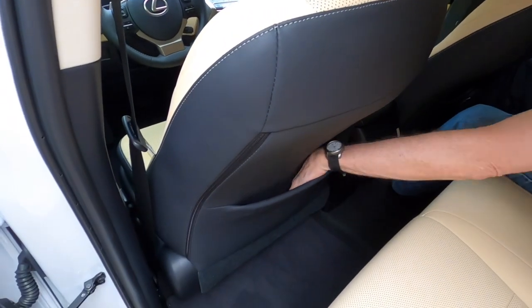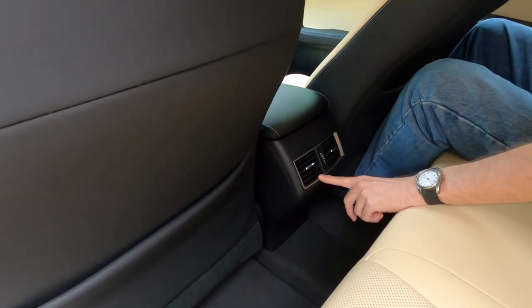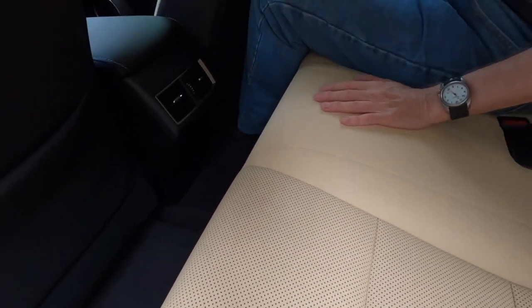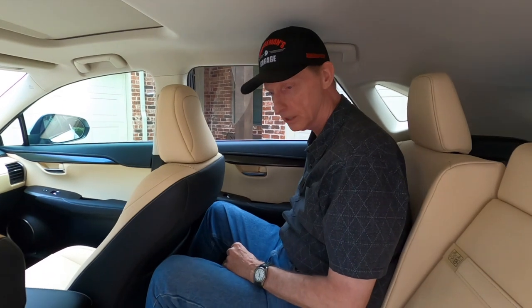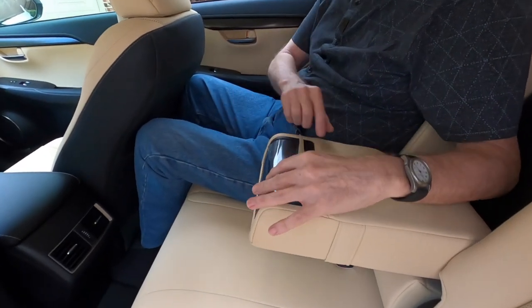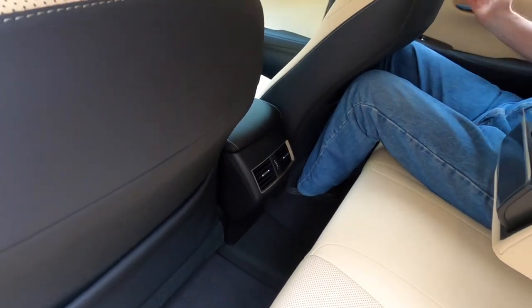The back of the seats are nicely upholstered in that leather-like material. We have nice large pockets — you can actually slip a laptop computer down there. There are air vents for the passengers in the back of the console and the same NuLuxe material on the rear seats as in the front. These seats can be reclined just a little bit. There's no USB ports for the rear passengers — none on the back of the console and none on the sides.